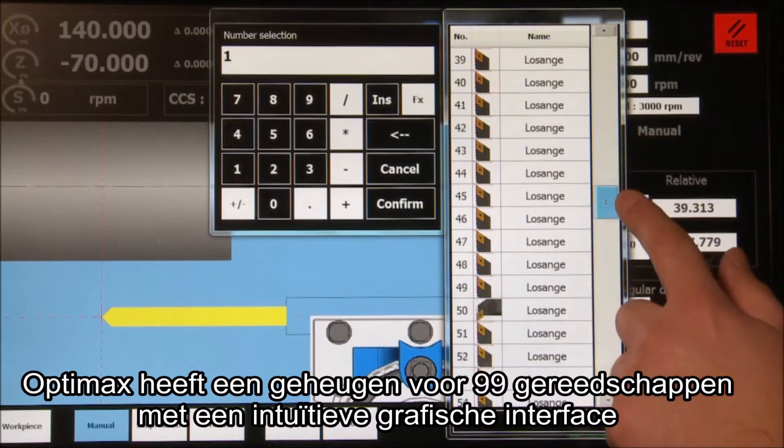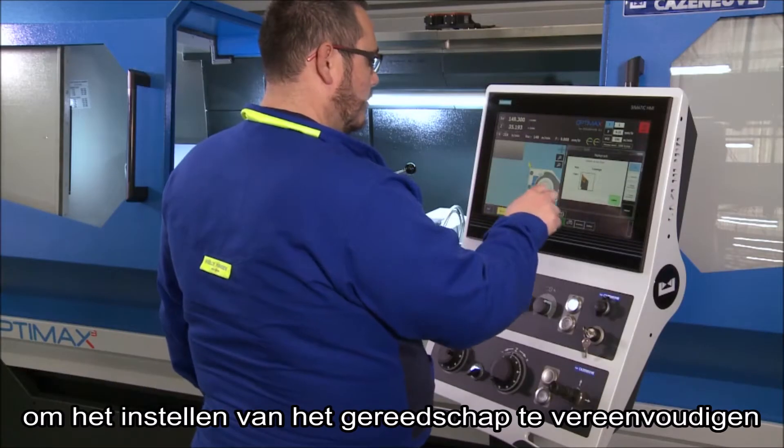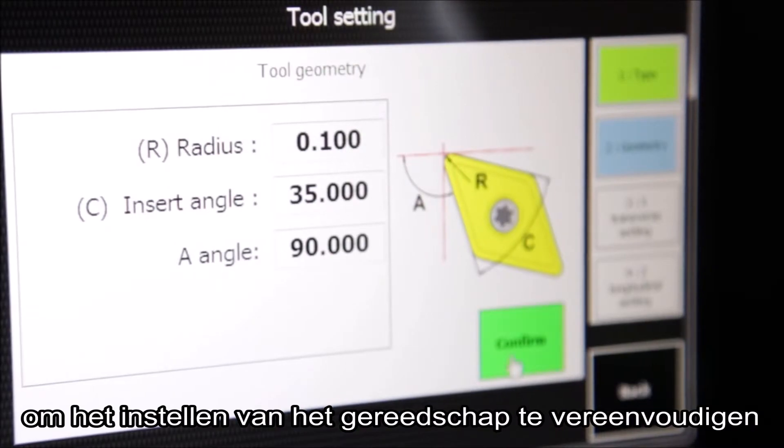OptiMax has a library of 99 tools with an intuitive graphic interface to simplify tool setting up.